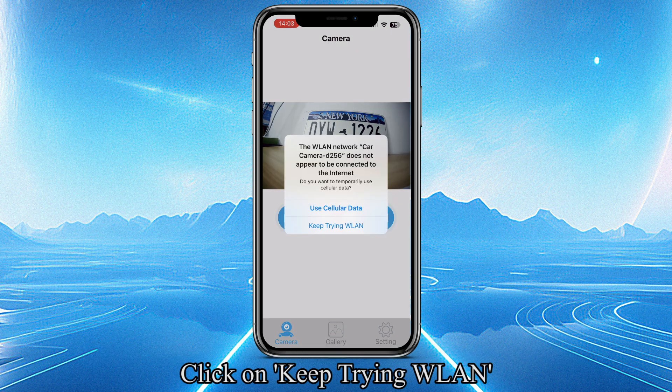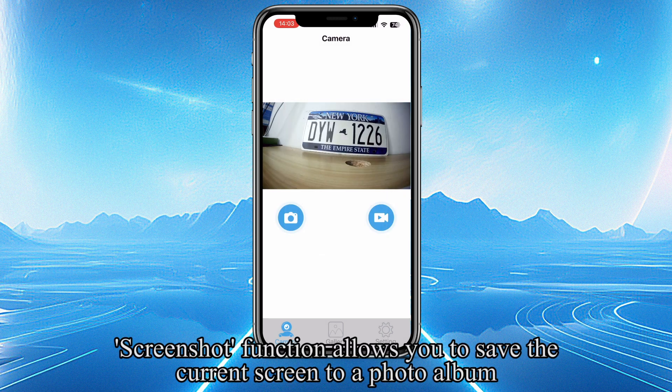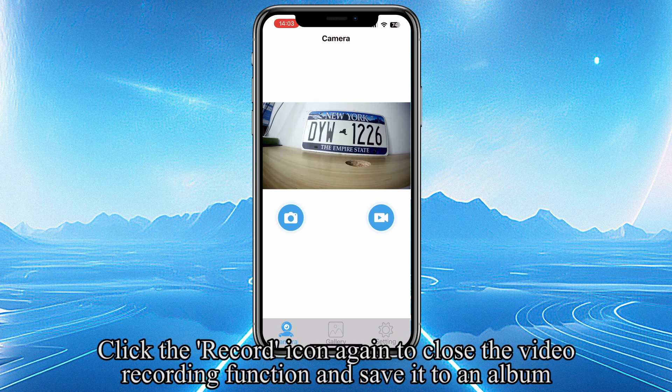Click on Keep Trying, then WLAN. Click on the Screenshot icon, then click Allow Full Access. The screenshot function allows you to save the current screen to a photo album. Click on the Record icon to open the Video Recording function. Click the Record icon again to close the Video Recording function and save it to an album.